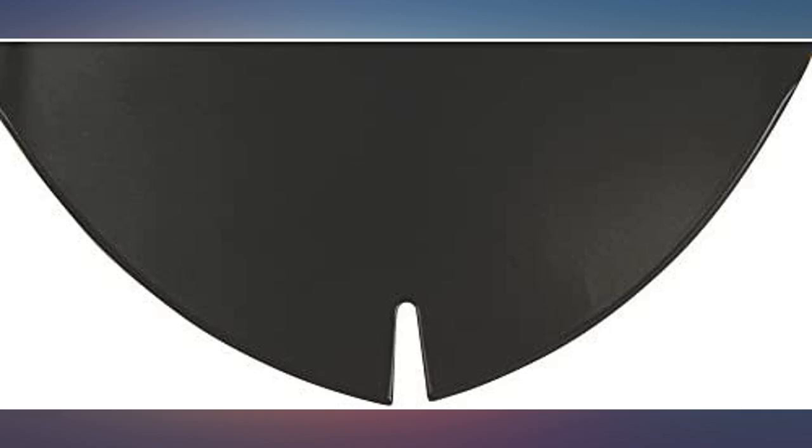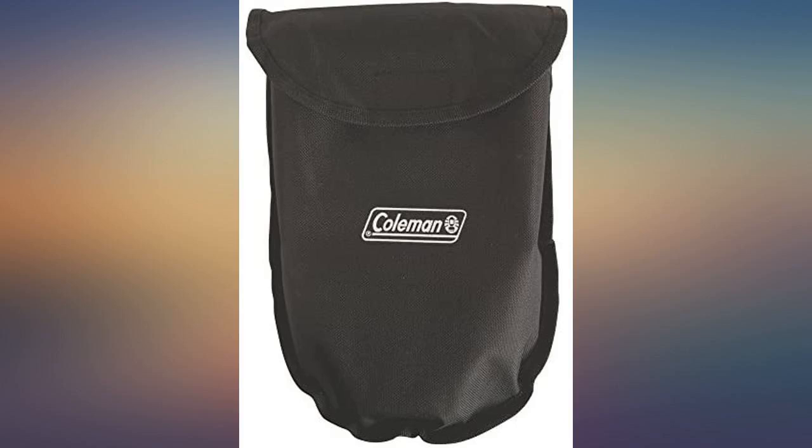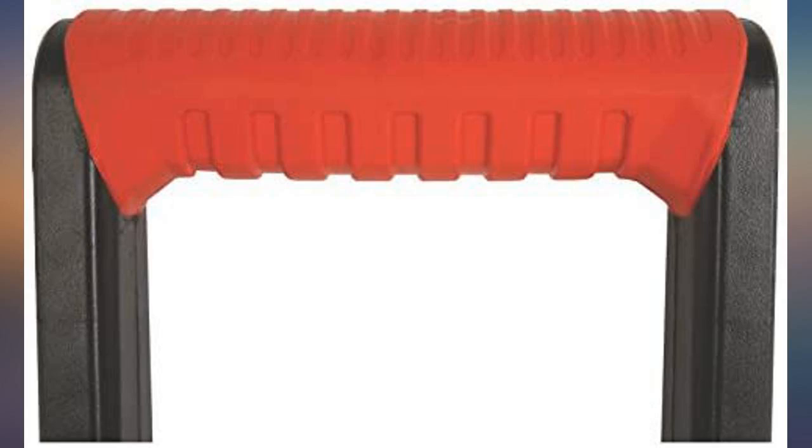Wonderful product and vendor. Very happy with purchase. Bought this for sand castle building at the beach and it works great. Used in camping about a week after buying it and it was a good compact shovel. The blade locks in easy and strong.